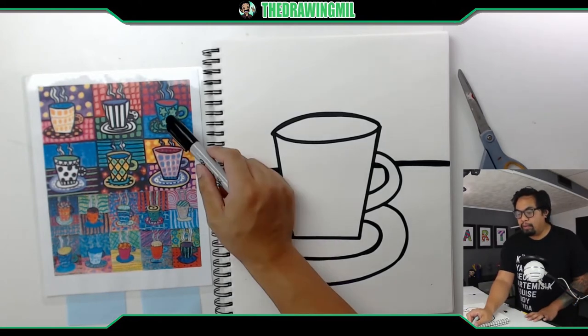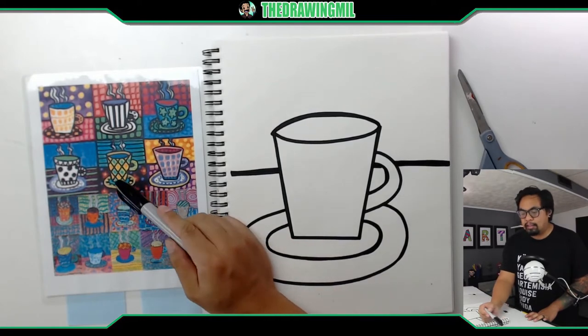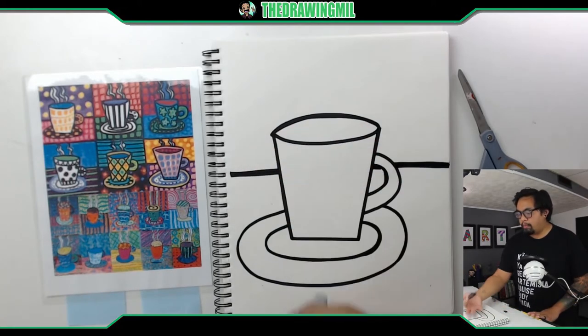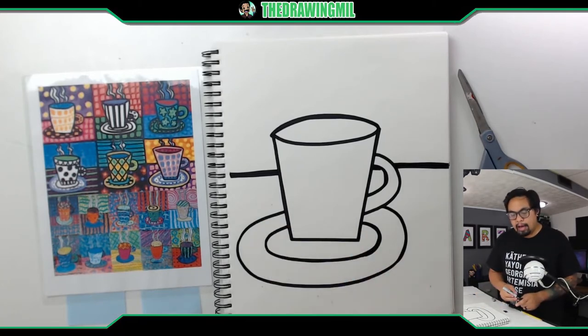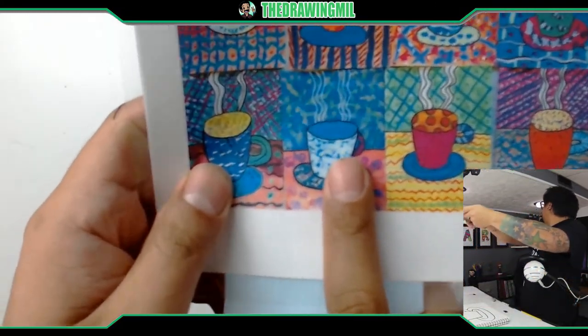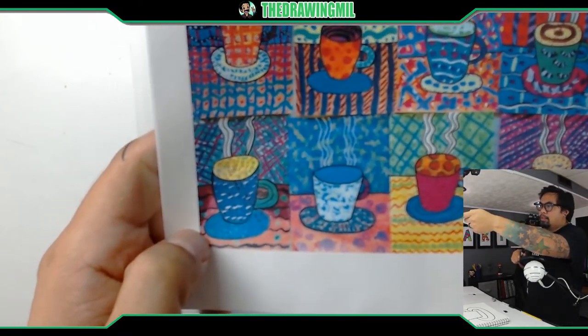Now you can decorate the mug any way you want. I've seen kids do flowers, wavy lines, all kinds of things — do anything to make it more unique and yours. Before I start doing my designs, I'm going to add the steam so I don't forget. There are a couple of ways to do it — I'm going to probably do the most basic way.